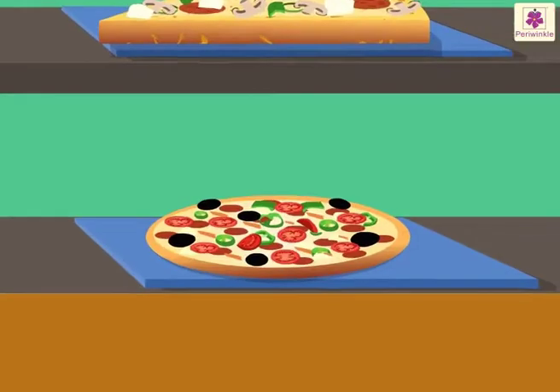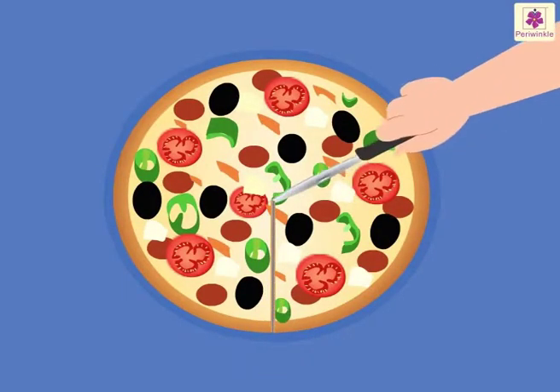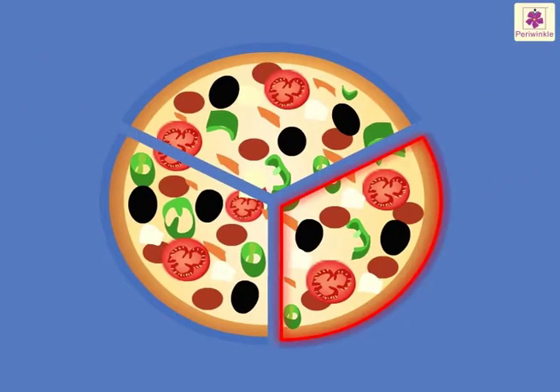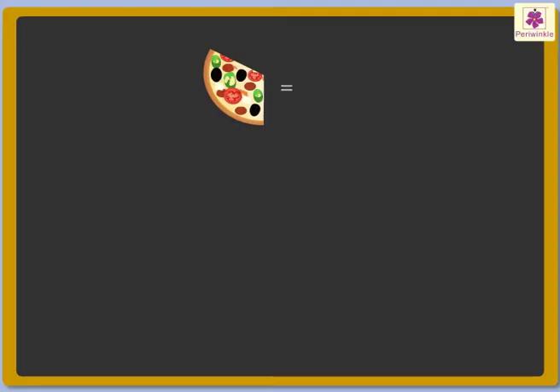Look, here is the round pizza. It is whole right now. Pidzi is dividing it into three equal parts. So, here each part is called one-third of the whole pizza. Thus, we say that one-third means one out of three equal parts. It is written as one upon three.